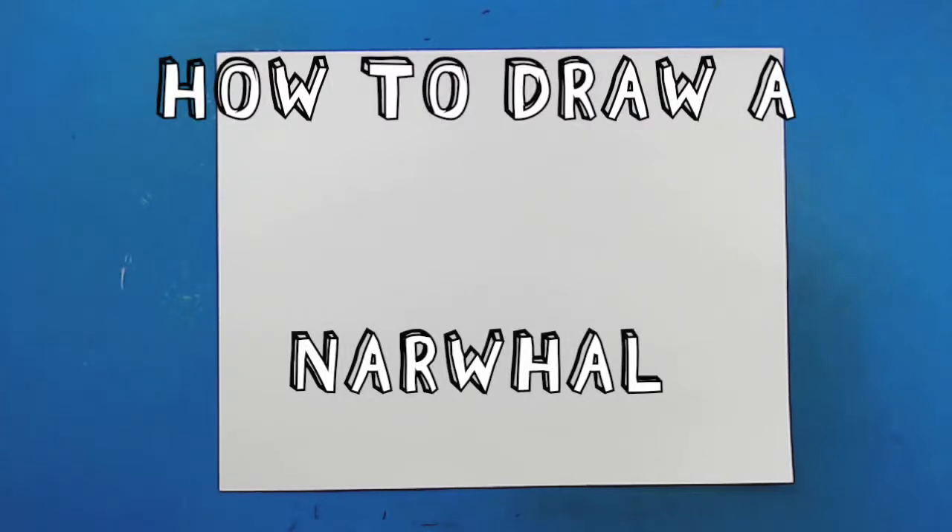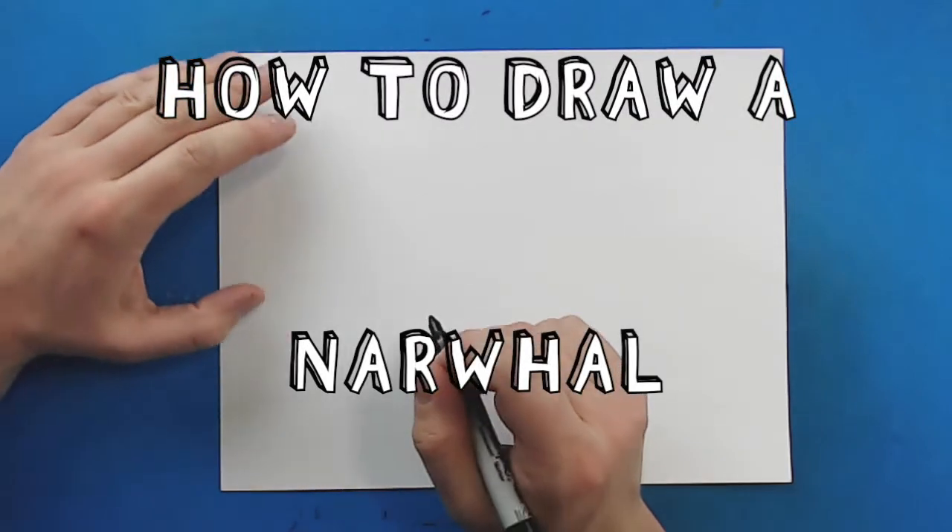Hey everyone, how's it going? Today I want to show you guys how to draw a realistic narwhal.